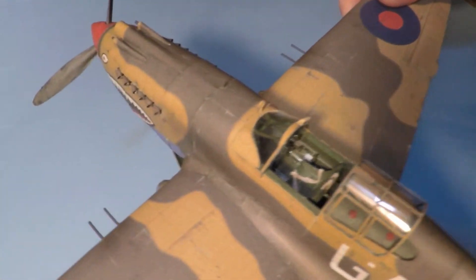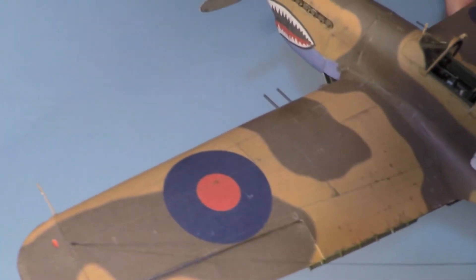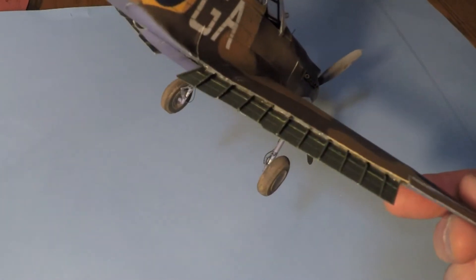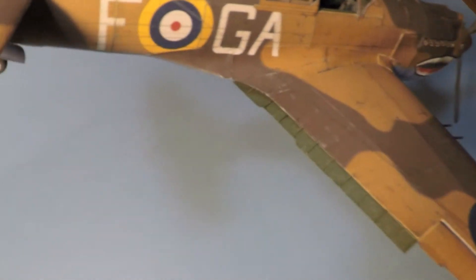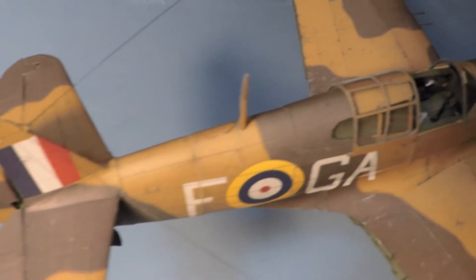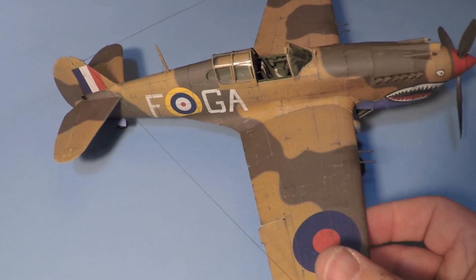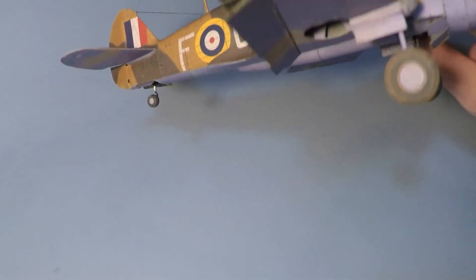This thing is built almost as-is. I was always worried about these kits, thinking they looked so difficult — it turns out what they are is very detailed. Look at those flaps — it takes a lot of patience. But if you've done some paper models before, it's just a repetition of everything you've done. You just take your time.